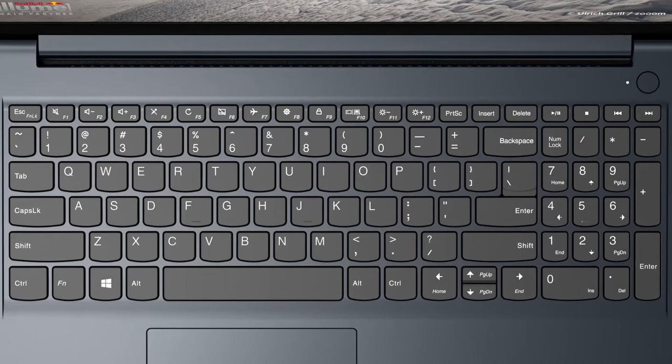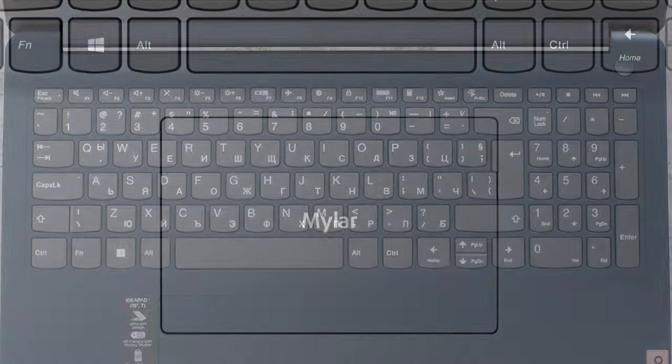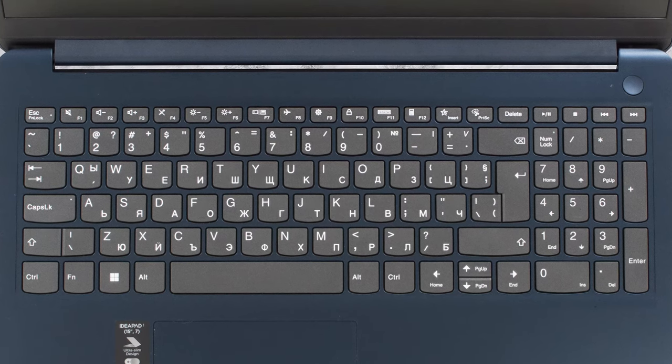The keyboard is clicky, despite the travel being a bit short. The touchpad is covered in mylar, so it's smooth. Unfortunately, we have to mention the bends around the keyboard, especially if you're typing harshly.